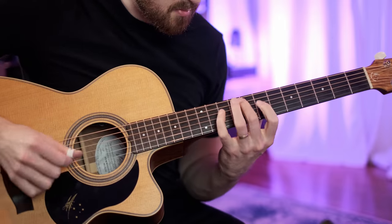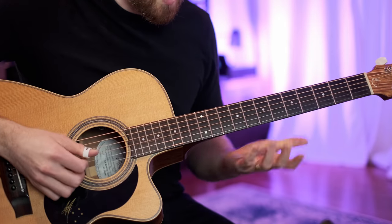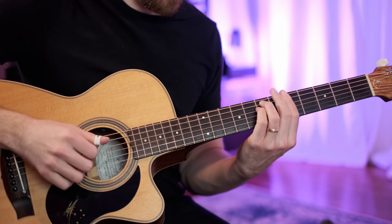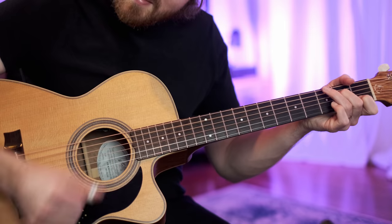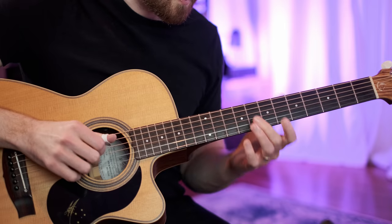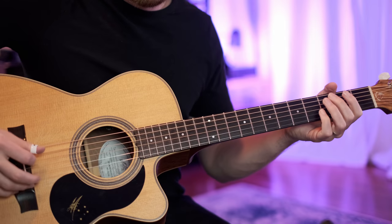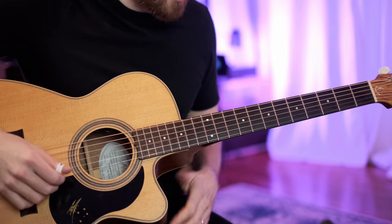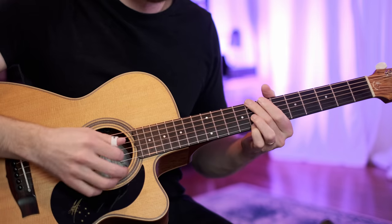And we end with this little phrase — I'm basically doing it with open strings. So it's F, open E, D, C, open B, little slide to an A, open G, F, E, D, A, B, C. It's one of my favourite little things to do — put open strings in there like that. So then we go into the A minor 7 for the chorus, and then into the chorus again. So we've pretty much covered the whole song.